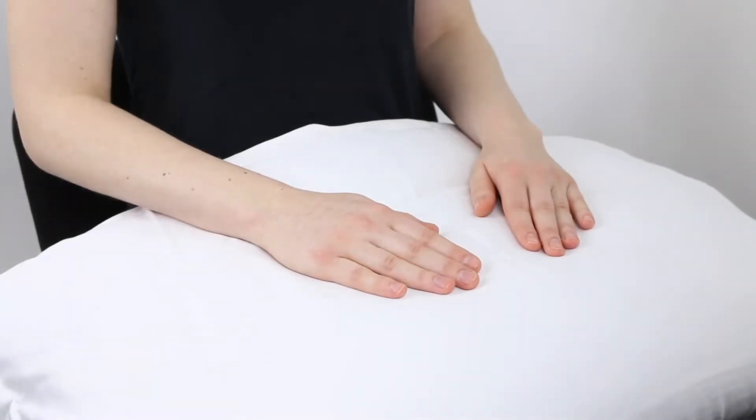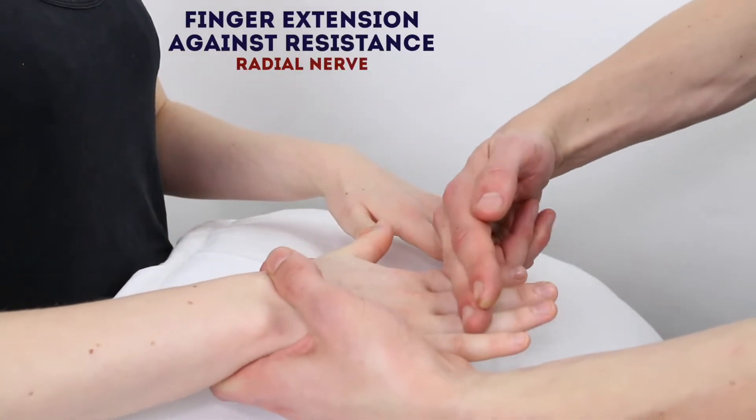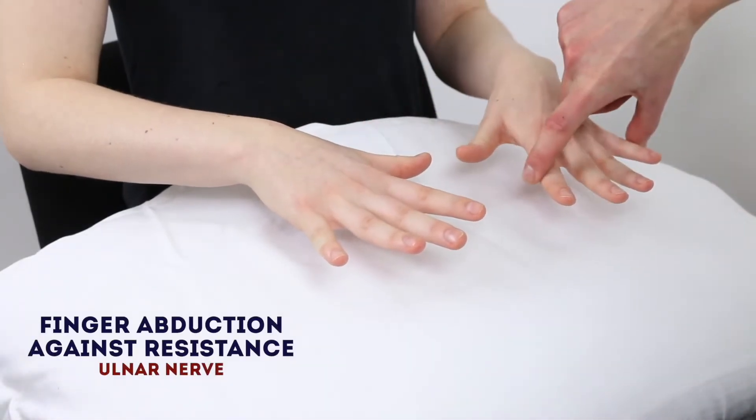I'm just going to test some of the movements in your hands now, so if you can lift your hands up and just spread your fingers, okay, and stop me from pushing them down. Good, and just keep them spread.